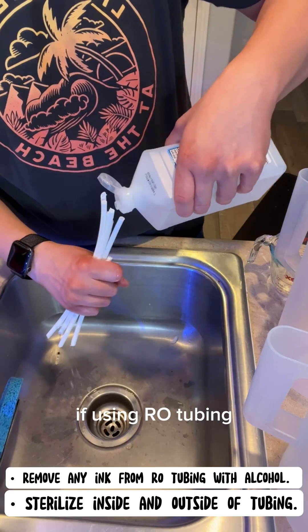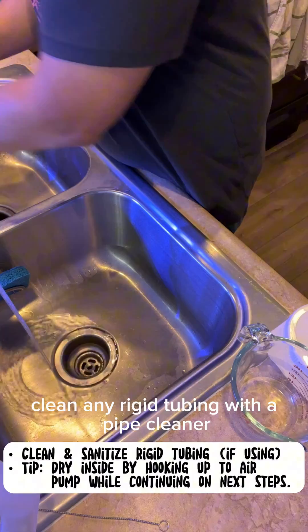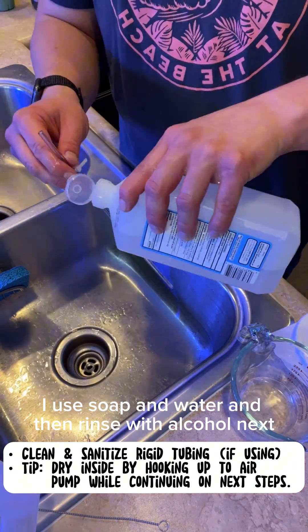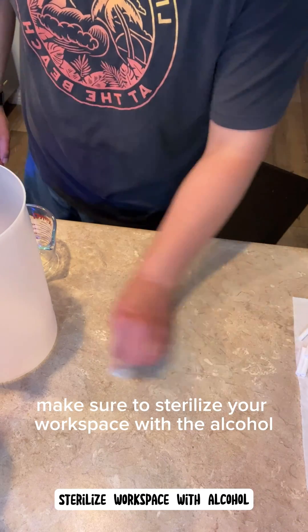If using RO tubing, make sure to clean inside and outside and remove any ink with alcohol. Clean any rigid tubing with a pipe cleaner — I use soap and water and then rinse with alcohol. Next, make sure to sterilize your workspace with the alcohol.